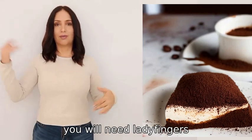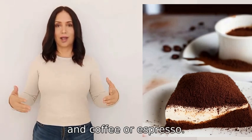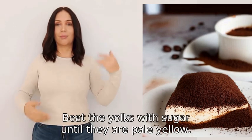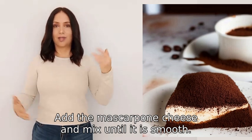To make tiramisu you will need ladyfingers, mascarpone cheese, eggs, sugar, and coffee or espresso. First, separate the egg whites and yolks. Beat the yolks with sugar until they are pale yellow, then add the mascarpone cheese and mix until smooth.